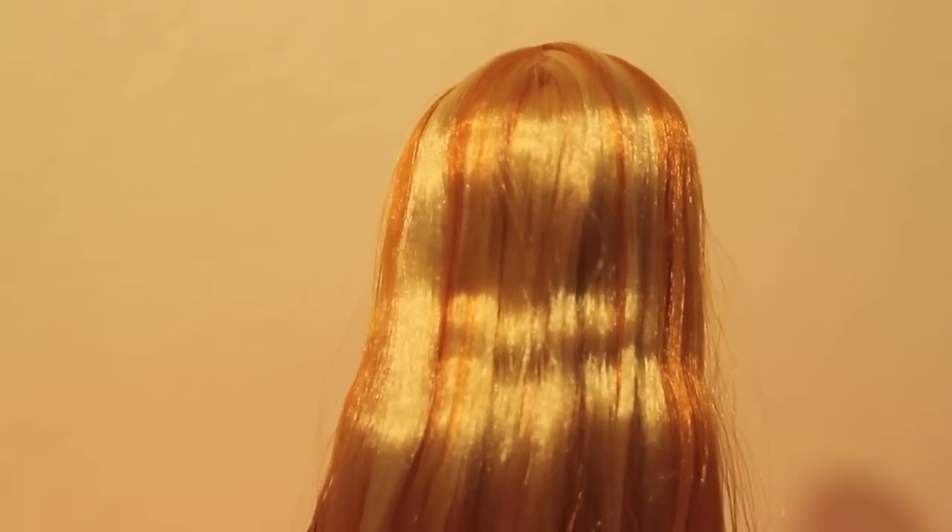Here's the back of her head which shows her orange hair with blonde streaks in it. She has limited articulation in her wrists, elbows, and in her knees.